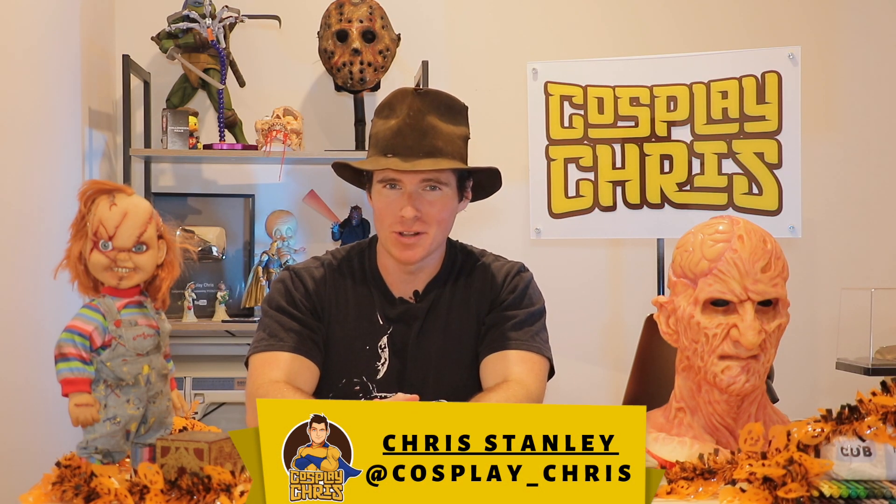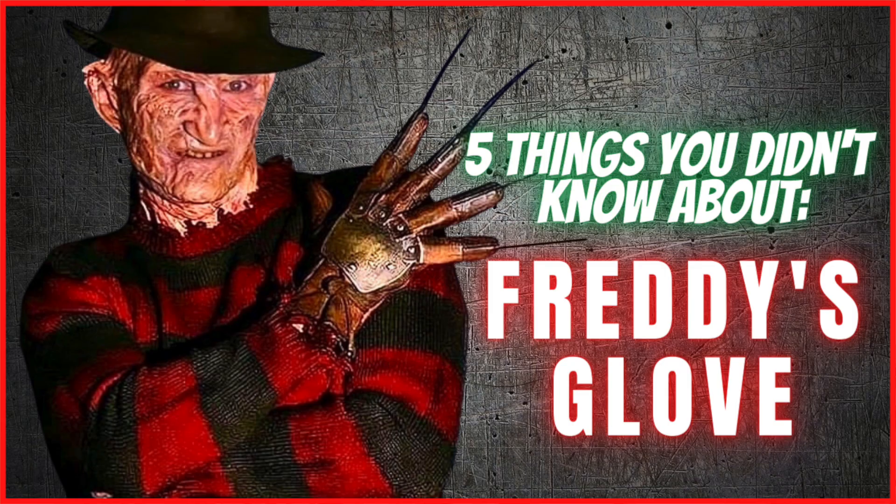What's happening my fellow ghouls and ghoullets? Welcome to a brand new episode of Cosplay Chris. Today we are talking about five things you probably didn't know about Freddy Krueger's infamous razor glove from the Nightmare on Elm Street franchise. I have been looking forward to doing this video for a very long time because this is very near and dear to me, ghouls and ghoullets.